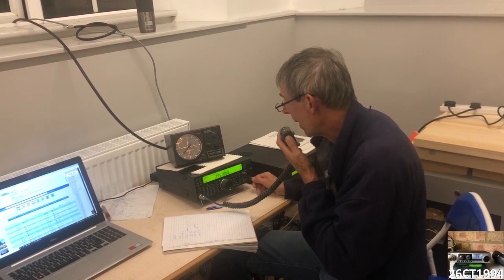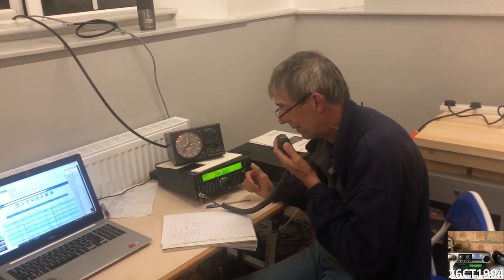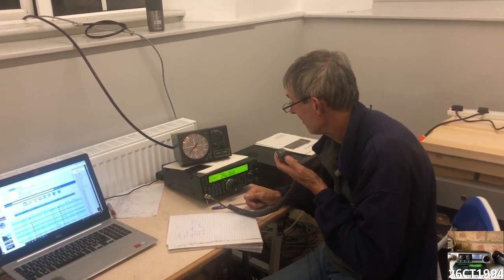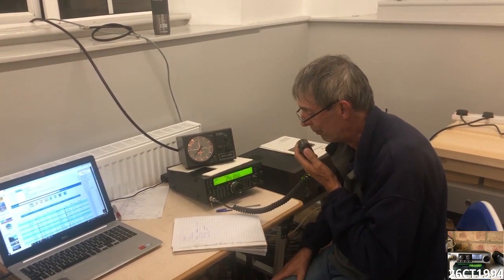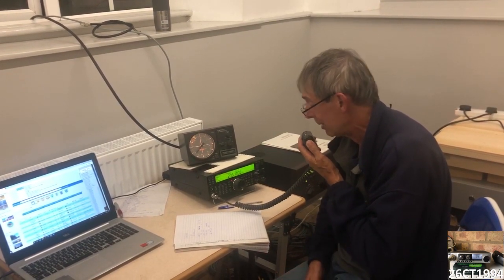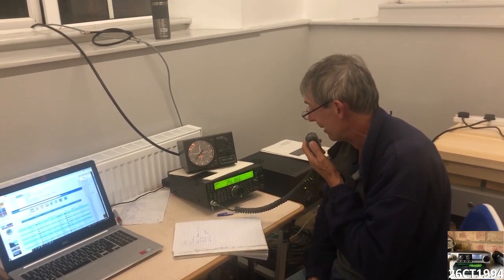During one of the radio contacts, a station complimented the broadcast quality of our signal. We exchanged notes — they were running a homebrew four-element quad, which seemed to be working well with a bit of power. The consensus was you've got to be a nuisance and make yourself heard.